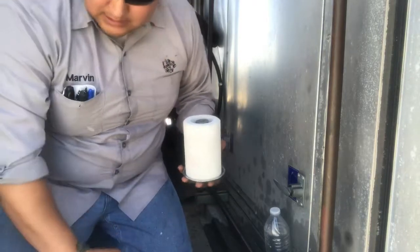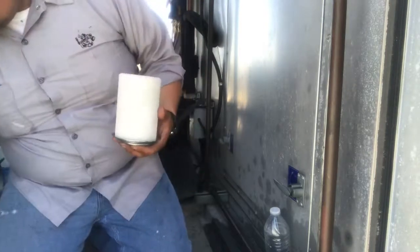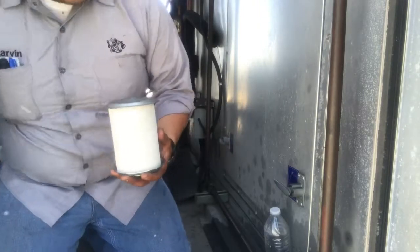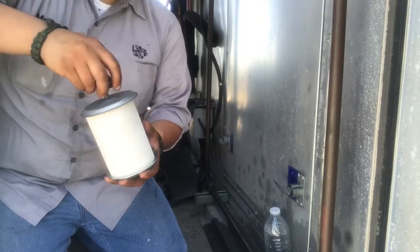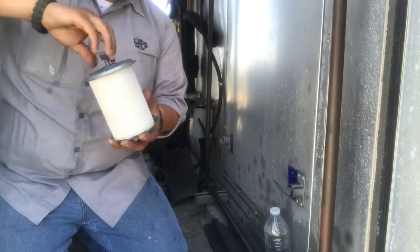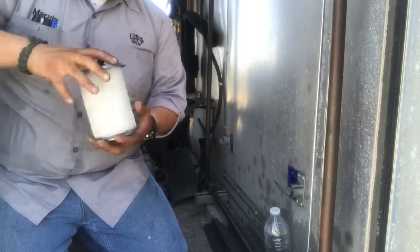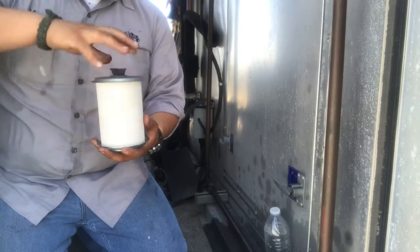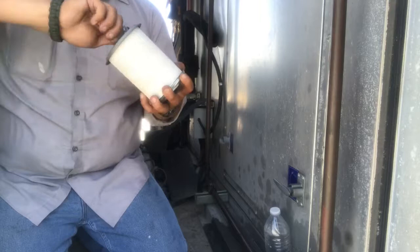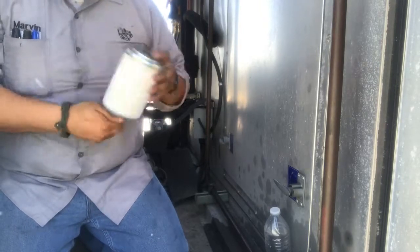Just tork it back down and that's it. There's the center — last torque. Not too tight.